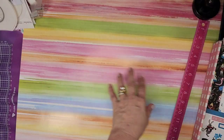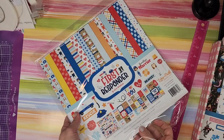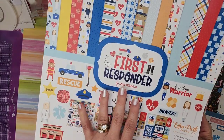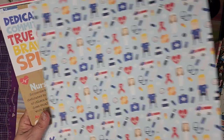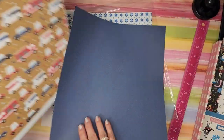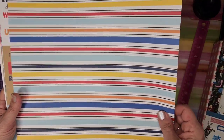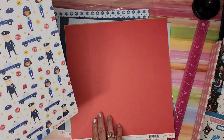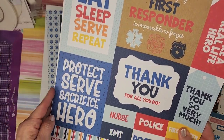Next one is First Responder — this is cute. I don't have anybody who is a first responder in our family, but it is adorable. Not sure what I'll do with it — maybe document one of our numerous hospital visits, like when my appendix burst. But these are cute and the kids would probably love them. I remember going to the fire station to see the fire trucks. Even without a connection to the theme, I can easily use the alternate sides.